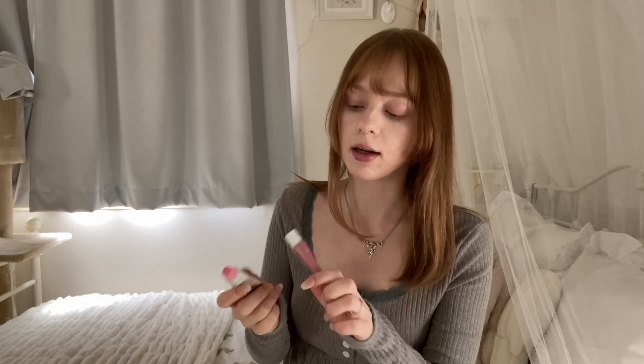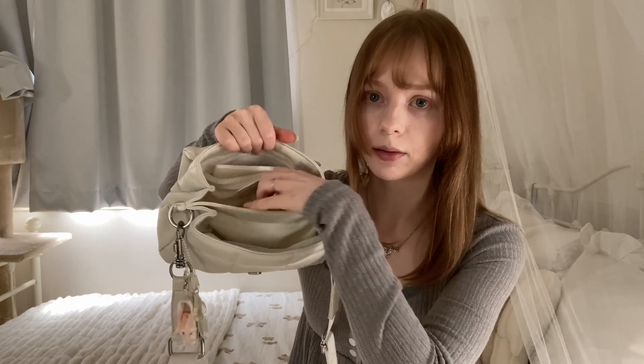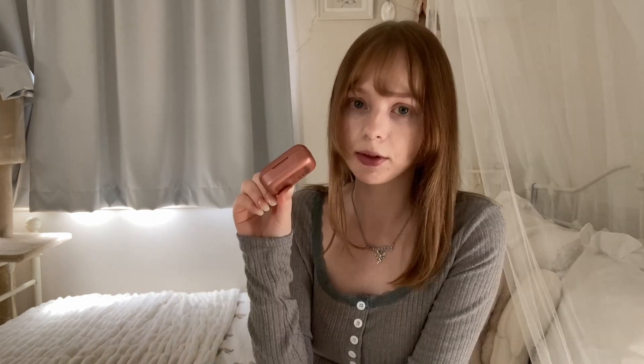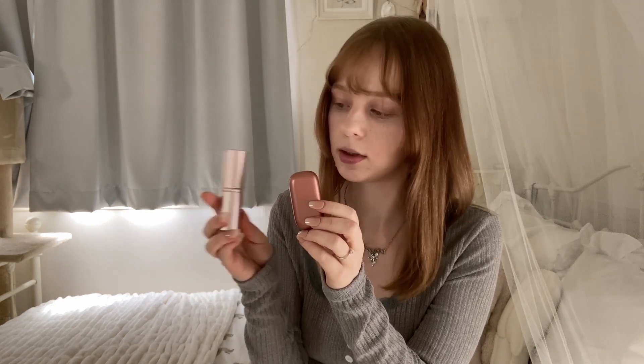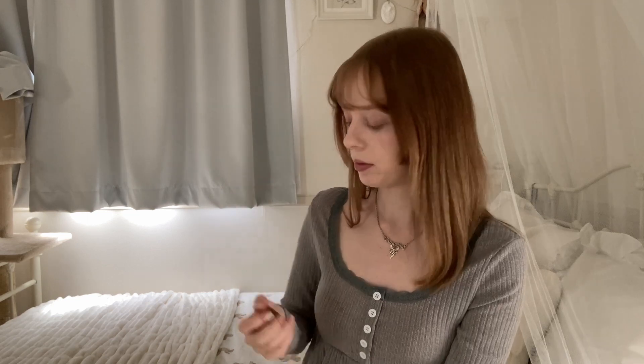Lastly in this bigger pocket I have my Bluetooth earbuds. They're rose gold — I don't really like this color and they're not that great — but I use these ones just for when I go out. I have some other ones that connect to my computer at home.